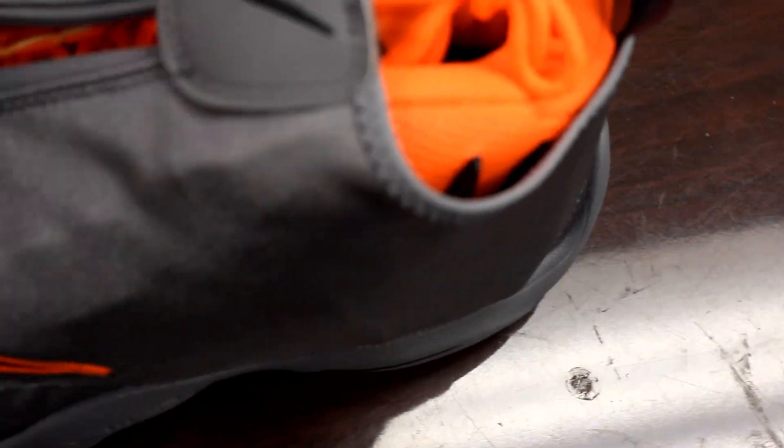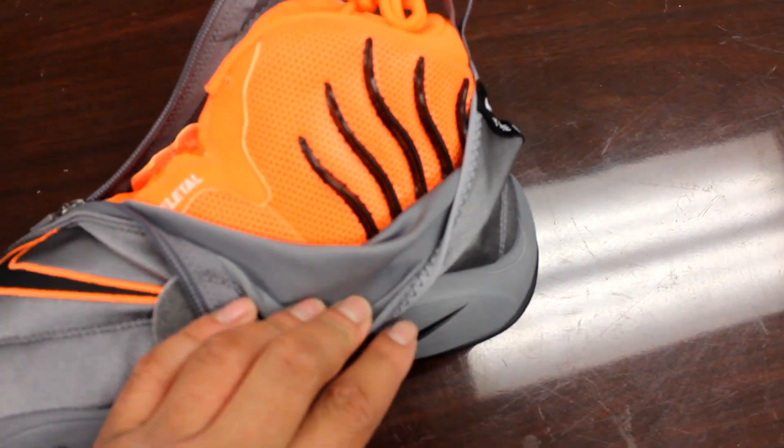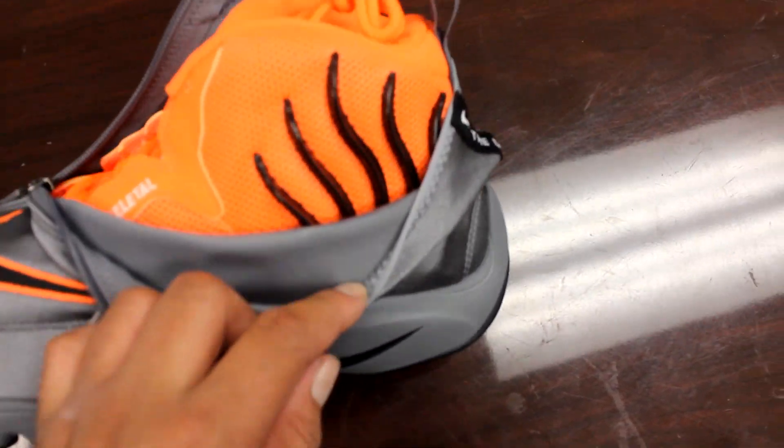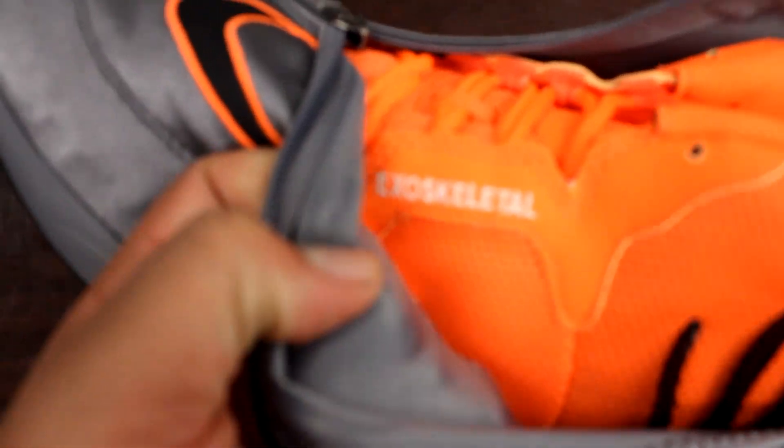So let's get this open for you. We're gonna do this in one hand — and boom — you have the orange with the black, and then you got the exoskeleton in black and white right there.